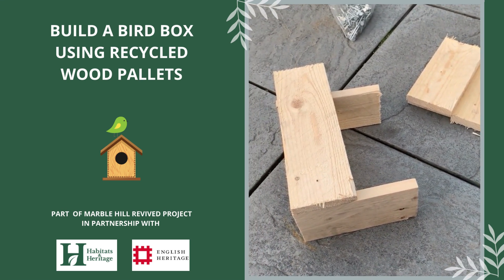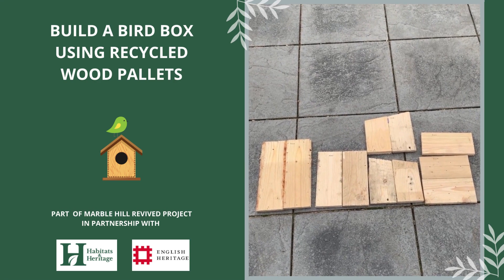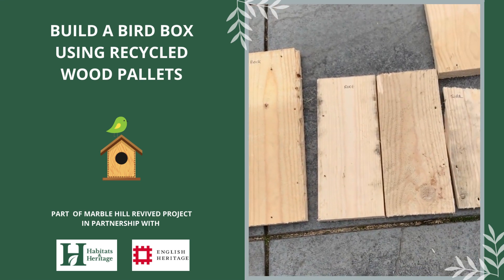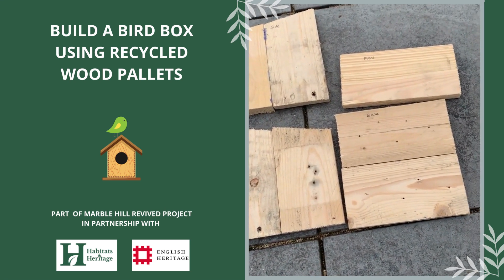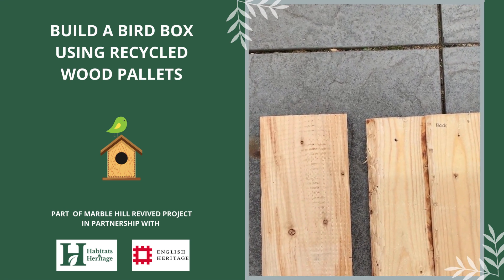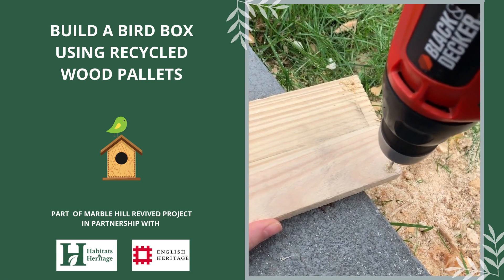I've chosen to use 40mm galvanised nails as they're relatively resistant to rust. If the planks you've picked up aren't quite big enough to make a bird box, that's okay — what I've done is made two of each piece and glued them together using wood glue, which makes a bird box big enough for small to medium sized birds. You might be able to find planks that are wide enough not to need gluing; for example, a 15cm wide plank will be big enough to make a bird box for small birds.